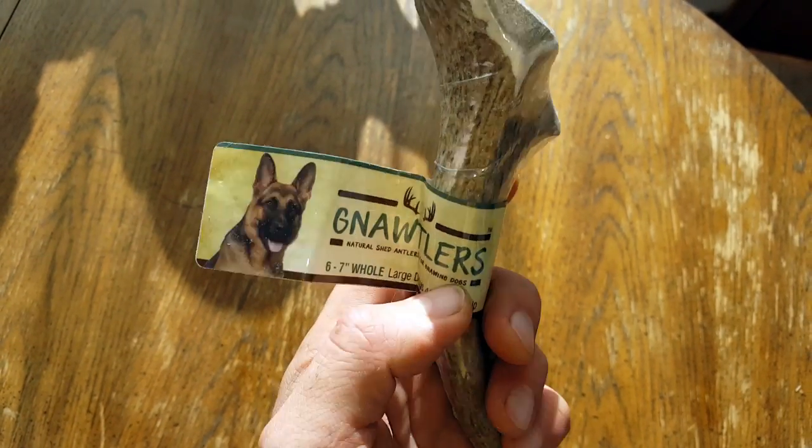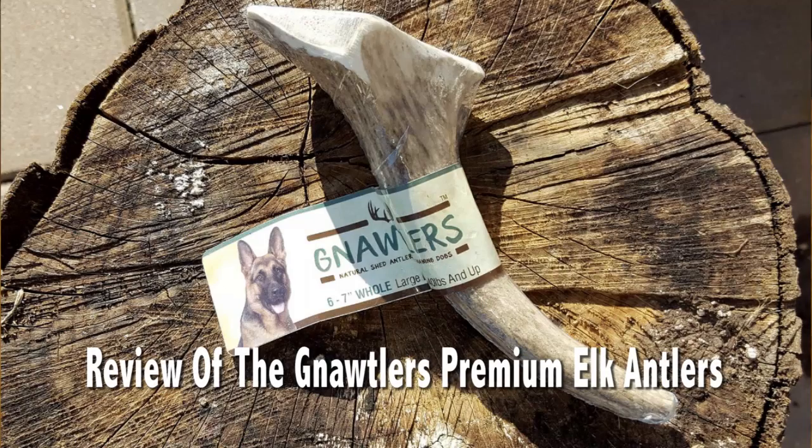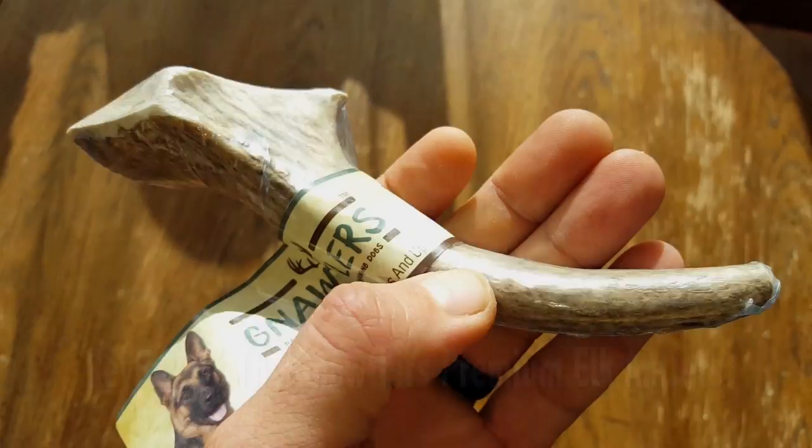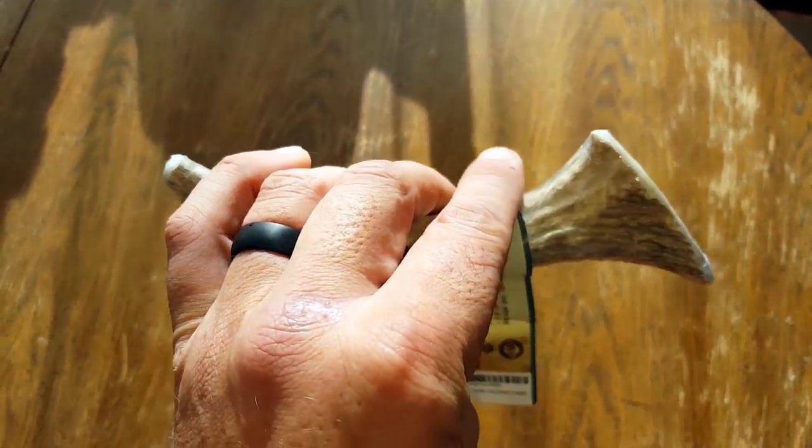Hello, it's Helder here. Today I wanted to give you a brief review on these Nautilers. They are premium elk antlers that are naturally shed, specially selected from the Rocky Mountain and heartland regions, and they make an awesome chew toy or bone for your dog.